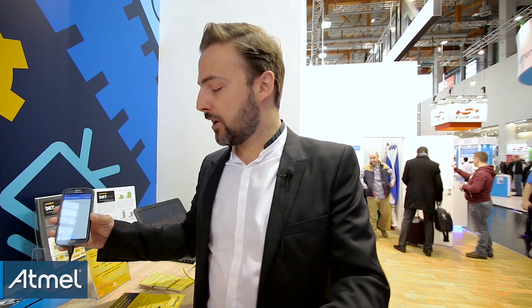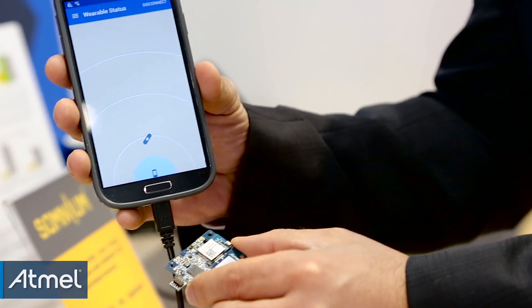As I go further, the tag on the phone gets farther, and as I get closer, it gets closer. So that's a very basic proximity type of application.